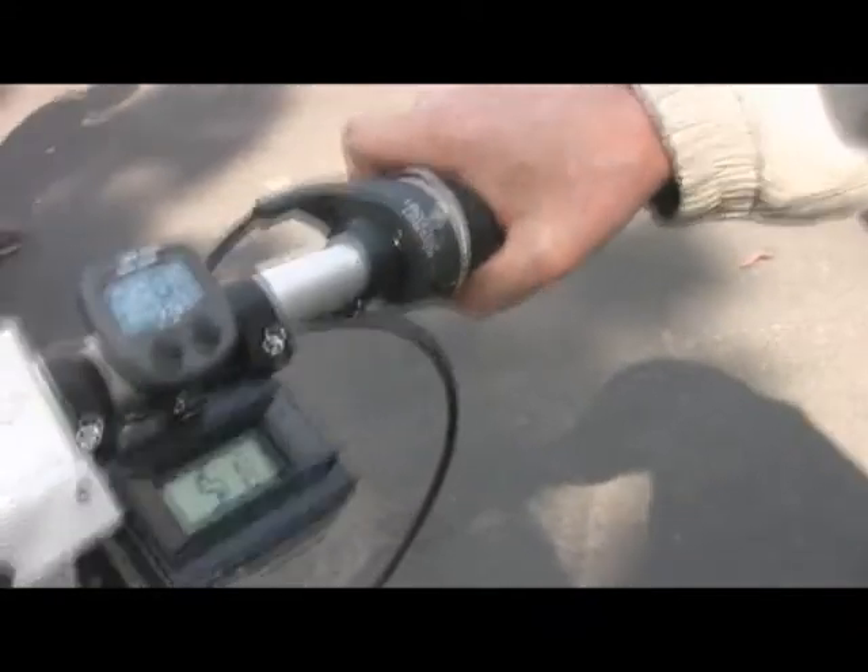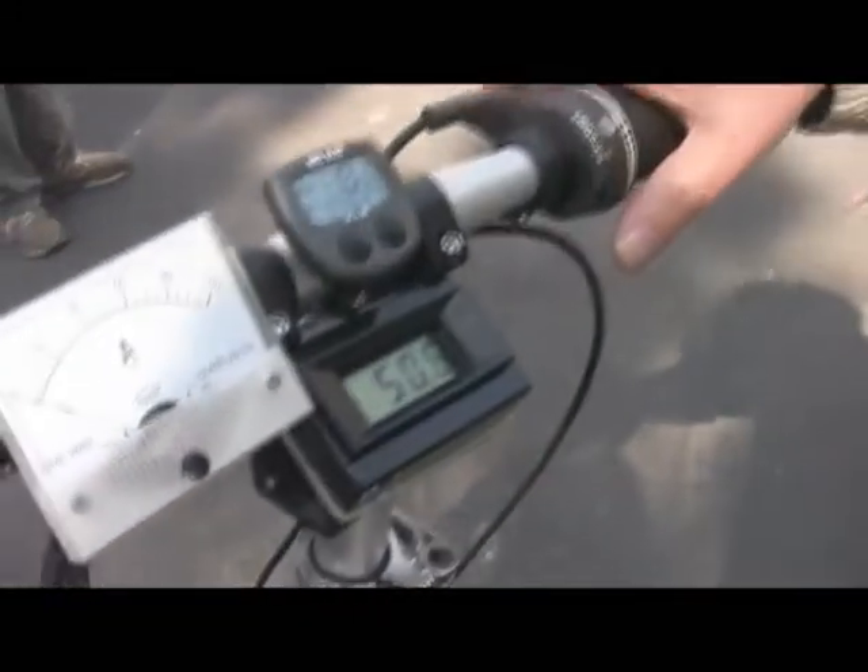Speedometer, kill switch right there. And the battery voltage. Batteries in there.